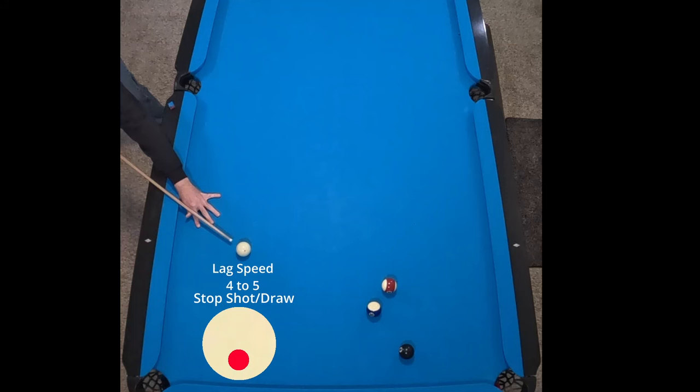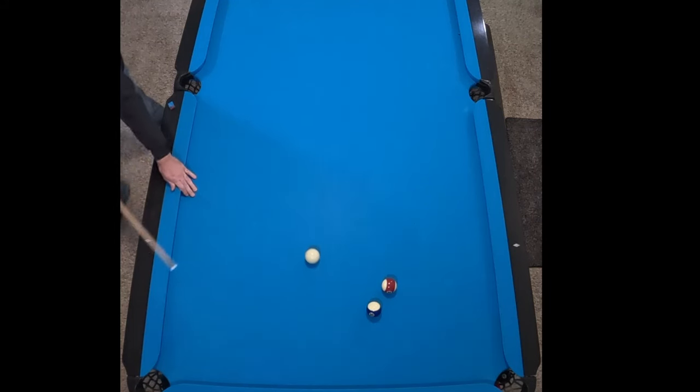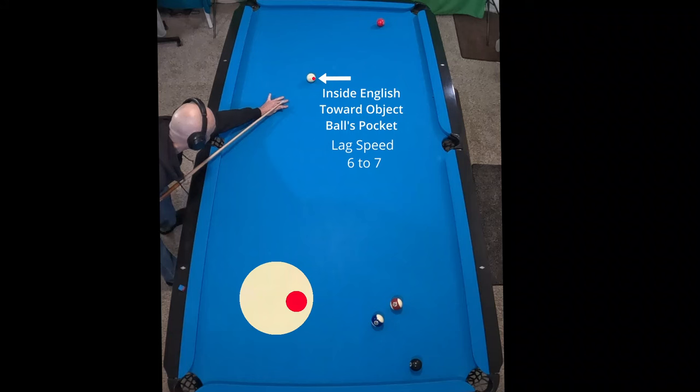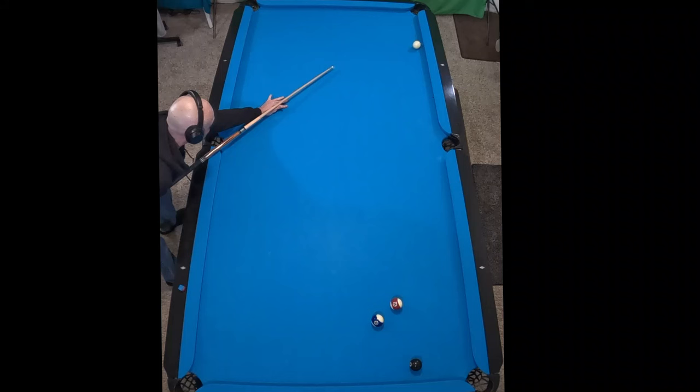A little bit of low on there makes that cue ball kind of roll backwards. And now when we put inside English we're gonna get some extra spin. Instead of going back one rail, we're gonna come around those two rails to avoid a scratch in that bottom corner.